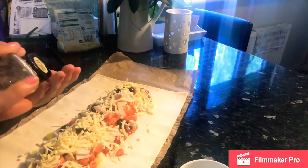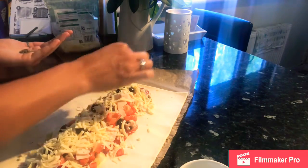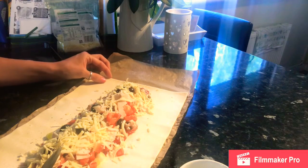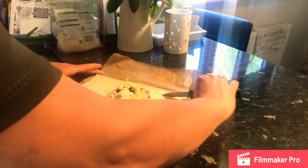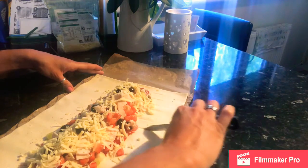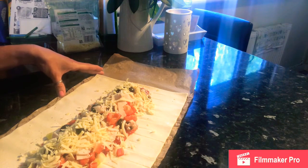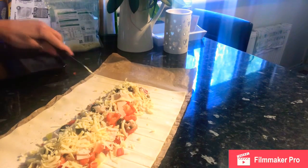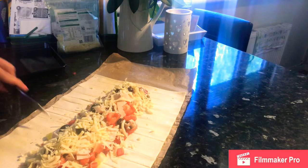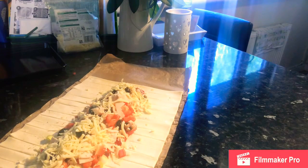One extra ingredient you can add is oregano, dried mixed herbs, or even fresh basil or parsley. I'm adding some herbs now to help the flavours. Then, leaving approximately a centimetre gap from the filling, we're going to cut strips about one to one-and-a-half centimetres wide all the way along one side, and then repeat on the other side. It's really helpful having the greaseproof paper here as it protects the work surface when using a sharp knife. Keep the cuts as even as possible so that they match on both sides.